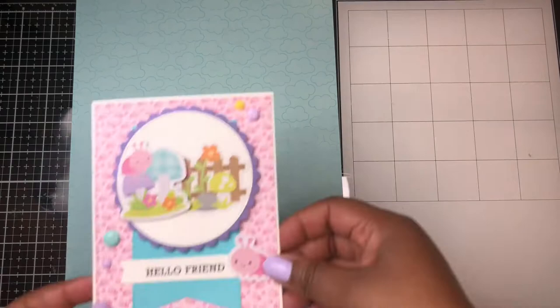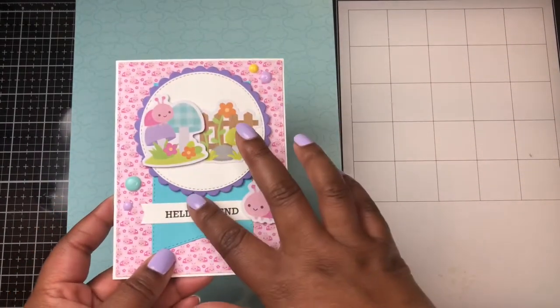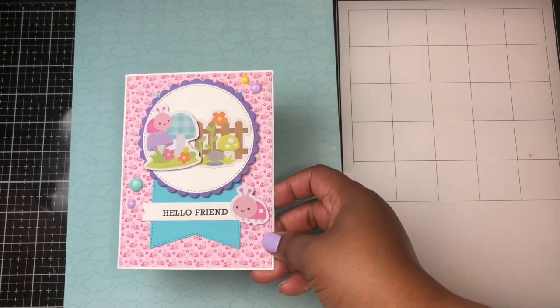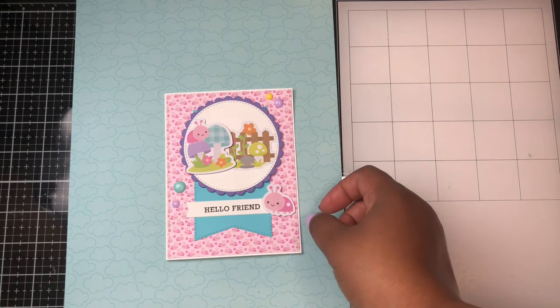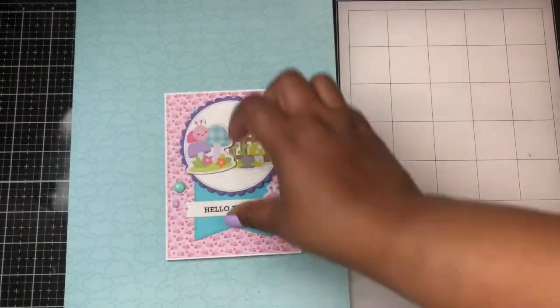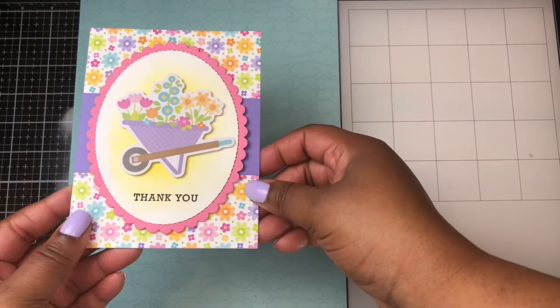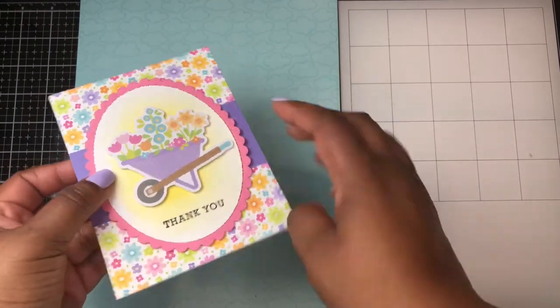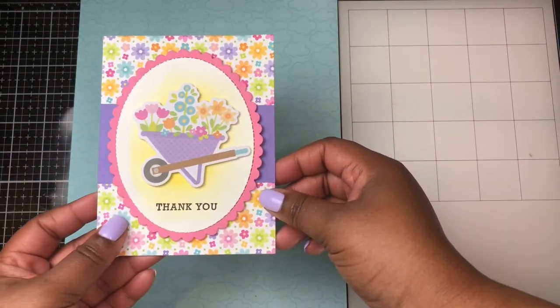The next card also uses more of the ephemera pieces along with some dies from my stash. The sentiment here comes from the Hero Arts stamp set called Sending Love Mail. The last card I made for today is also using more of the ephemera pieces — just popped up on some foam — and the sentiment is also from that Hero Arts stamp set.